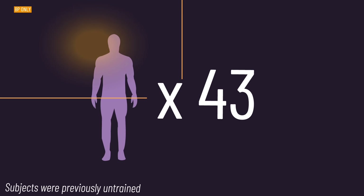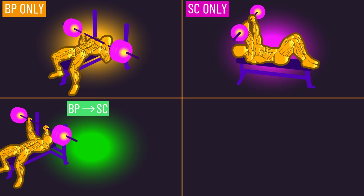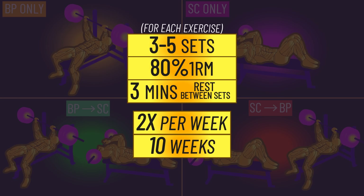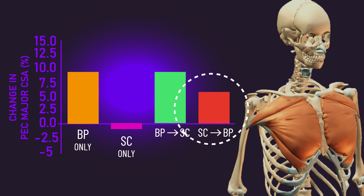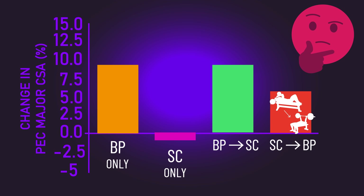43 men trained either the barbell bench press only, the barbell skull crusher only, the bench press followed by the skull crusher, or the skull crusher followed by the bench press. These were the training variables used in the sessions. Unsurprisingly, the groups that trained the bench press saw the best pec major growth, but it's highly interesting that training skull crushers before the bench press led to slightly less pec growth than performing the reverse.